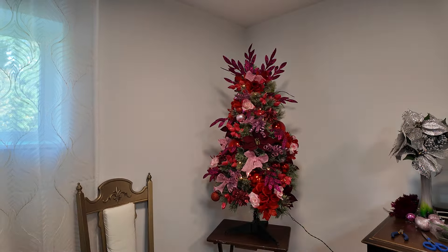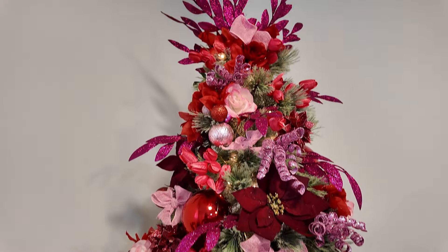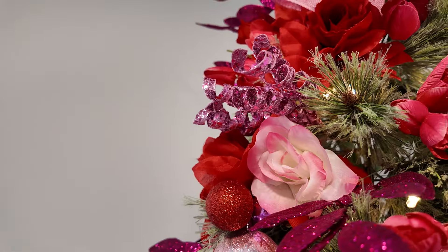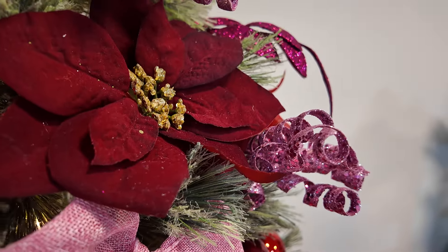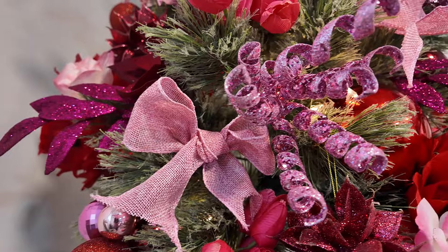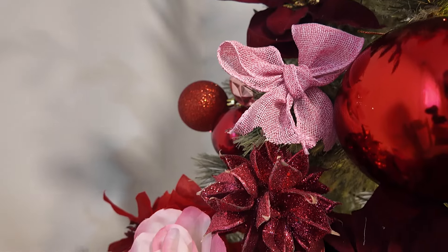And with that I think this small blush Christmas tree is done. This tree was a pain in the neck — we argued the entire time — but it turned out really beautiful so I forgive it. I really love how this turned out. This color scheme is beautiful and just very very lovely.